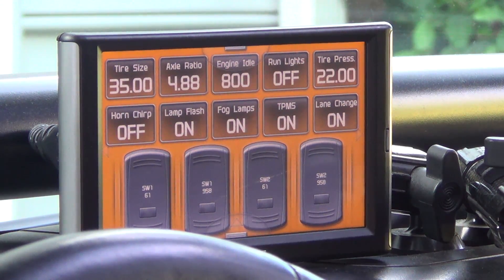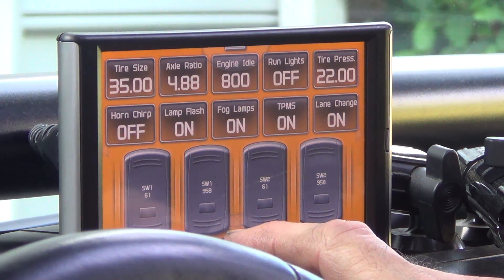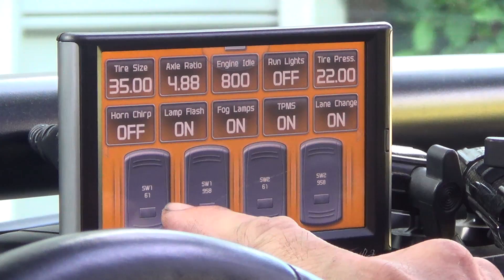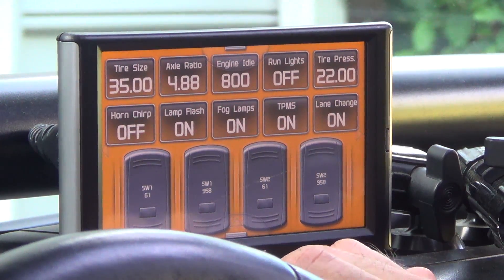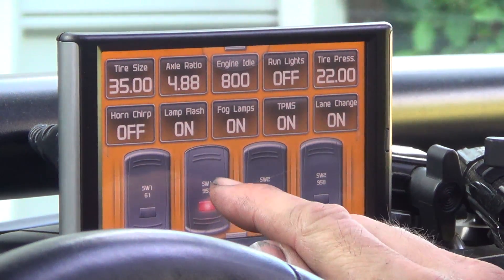Switch one on module 958 is my primary arm switch for the compressor. The two EAS accessory boxes have identification numbers — the last three digits were 958 on one and 61 on the other, and that's how it identifies which is which. So I have switch one from 61, switch one from 958, switch two from 61, and switch two from 958. That's not the order I want, but that's how it came up by default. If I turn this switch on, you can hear my compressor kick on because that's the master compressor.